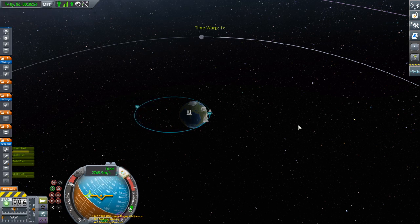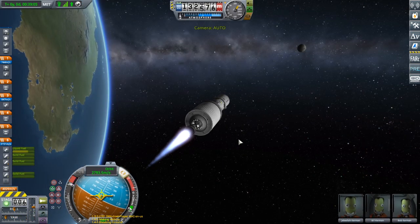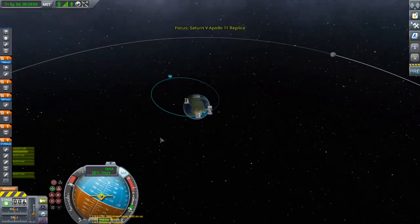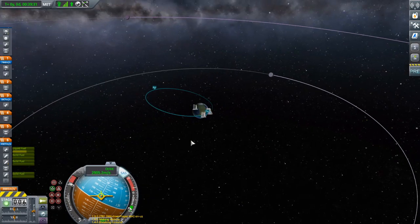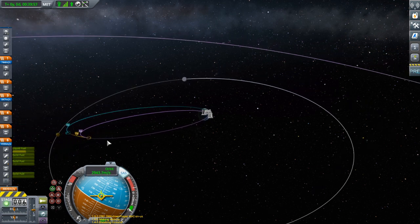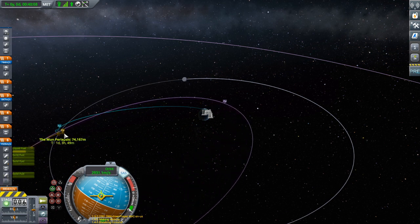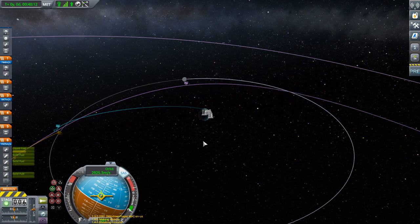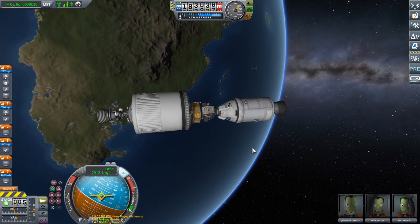They really should make the camera focus based on your orbit instead of on you — that would be so much more useful for orbital mechanics. Oh hey, look — we're on a free return trajectory. But I'm too lazy for that. Let's go ahead and get an impact trajectory. Hell yeah! We'll get an impact trajectory, then stage — which should be, yes, that decoupler.